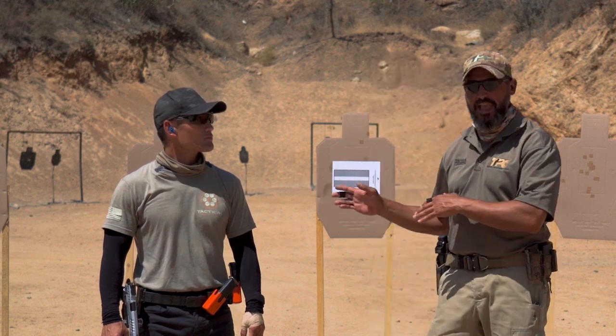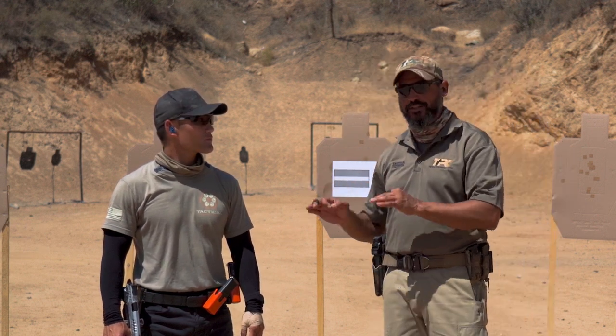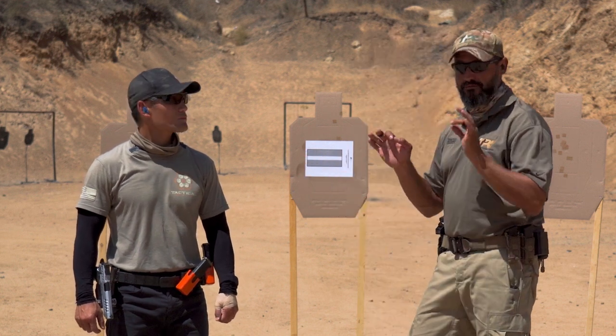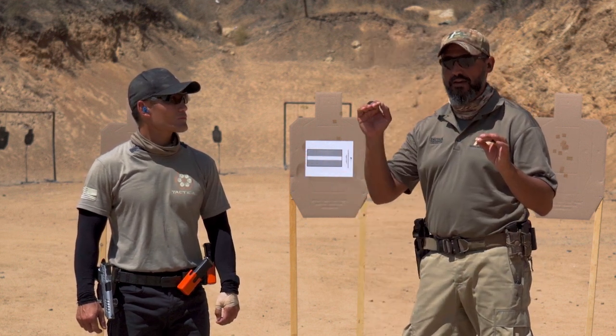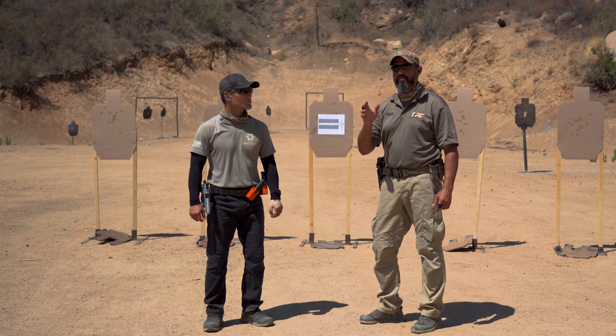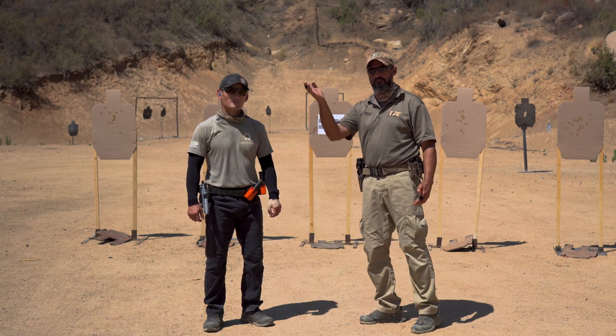But right now let's actually make a live fire exercise. It's called the 50-50 drill. It's one of the drills we do quite often in our handgun mastery classes at TPC. It's a very useful drill with a low round count, but it will show you exactly the problem if you have any deficiencies with anticipation.